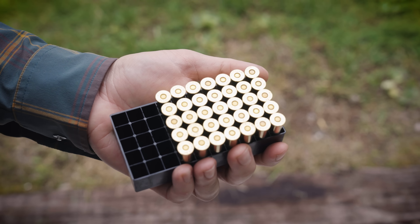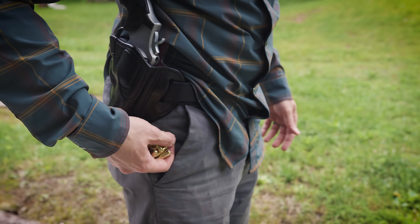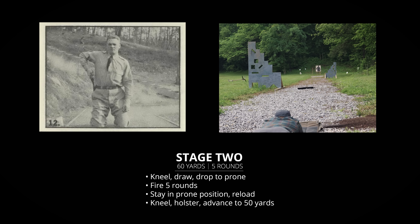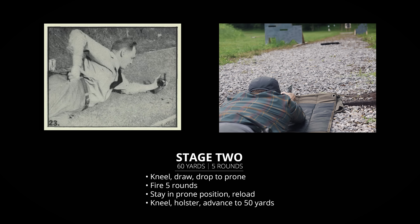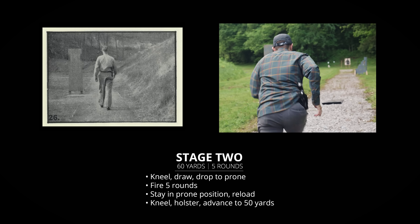Once you start the timer again, it doesn't stop until the end. But before that, load five rounds in the gun, holster, then dump another 35 rounds in a pocket for reloads. At the command the timer starts again, drop to your knees, draw, then get into a prone position and fire five rounds. Stay in the prone position and reload, then get up to a kneeling position, reholster and move up to 50 yards.